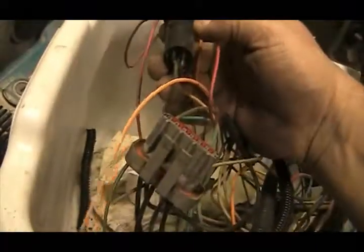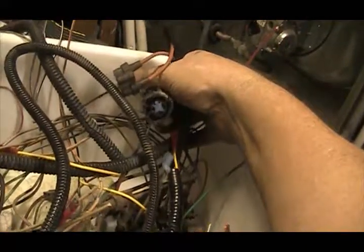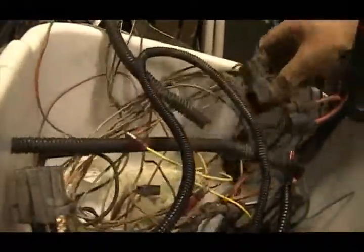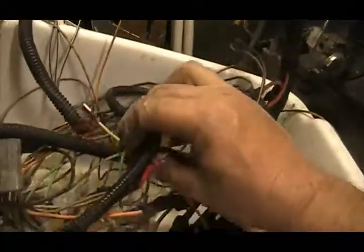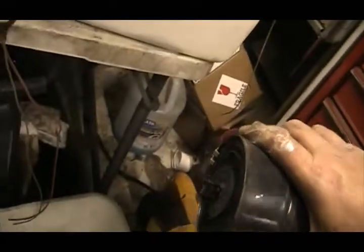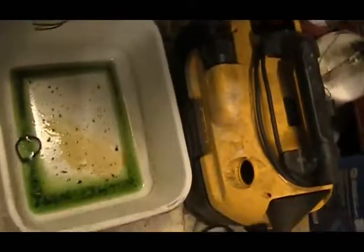That looks like probably a TP sensor. There's a bunch of junk in here. That may have been for the smog pump diverter valve — I don't know. I just took all this out of there. One of these is for the ECT sensor. And on top of that there's a vacuum canister — this must have run some of the functions. But this is one of the reasons why I wanted to get rid of this thing. Look at this — this is full of rotten gas. Nasty.